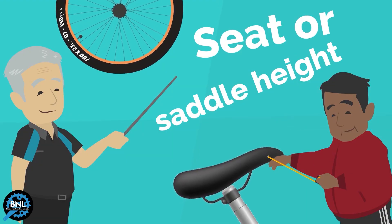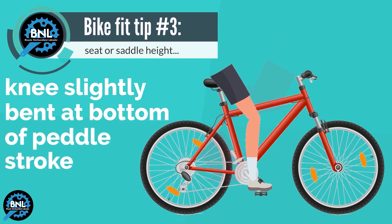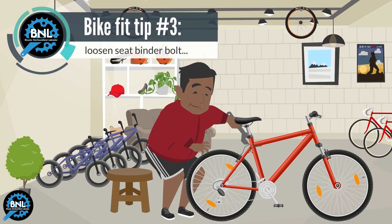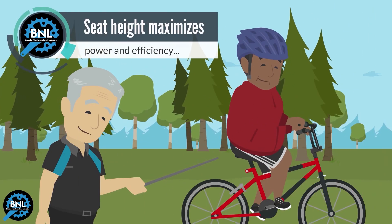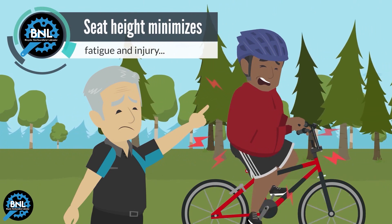Seat or Saddle Height: Your knee should be slightly bent when your foot is at the bottom position of your pedal stroke. To adjust seat height, loosen the quick-release lever on the seat post, or use a wrench if there is a binder bolt, and raise or lower the post as needed. Correct seat height maximizes power and efficiency, and also minimizes fatigue and injury.